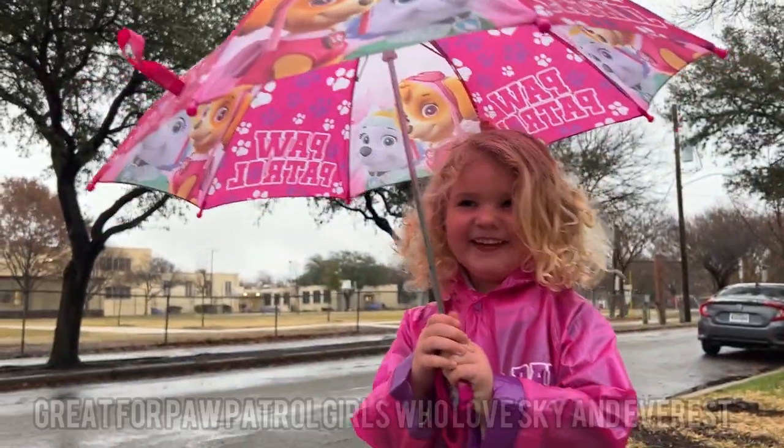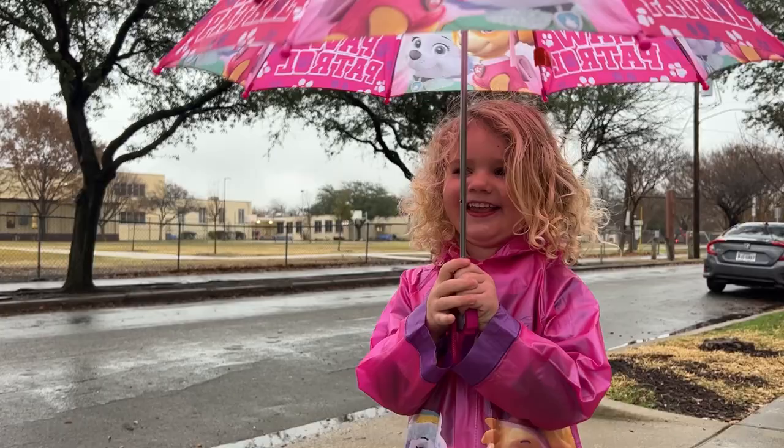Is that a really good set? Yeah. Do you like it? Yeah. Do you love Paw Patrol? Yeah.